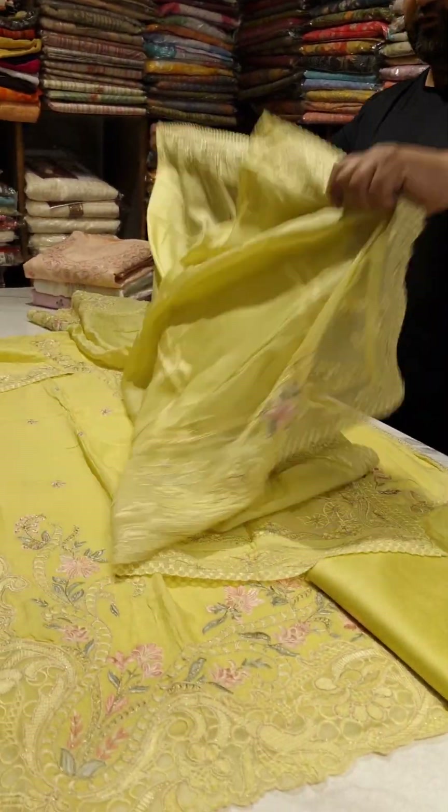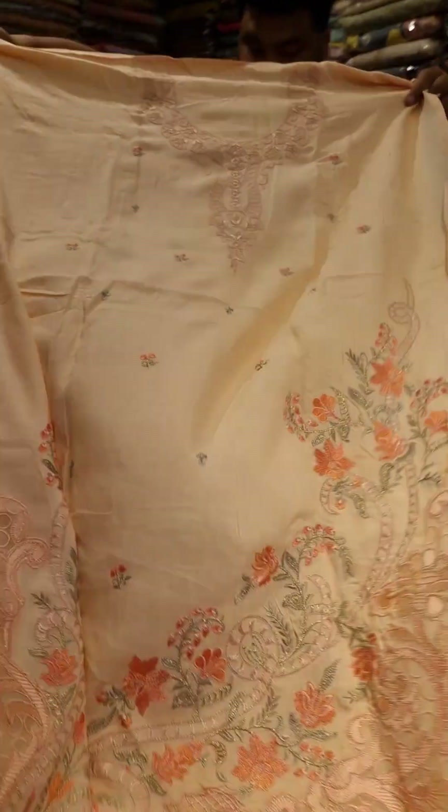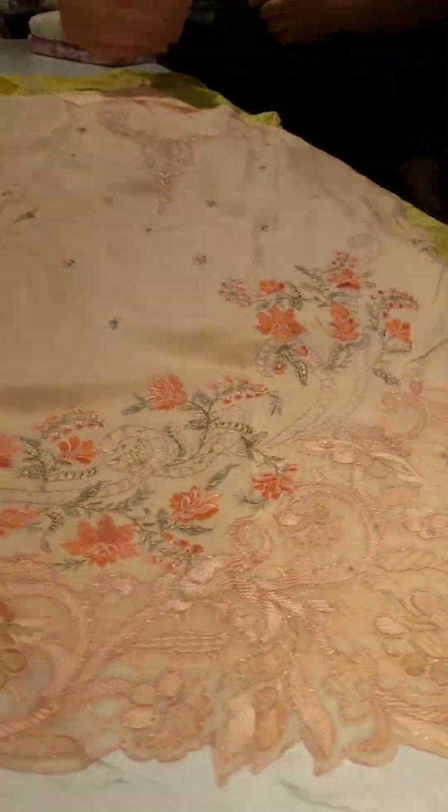It will be four-sided heavy work. It will be two sides with different work. It will be peach. The same dupatta — you will get heavy work on it.